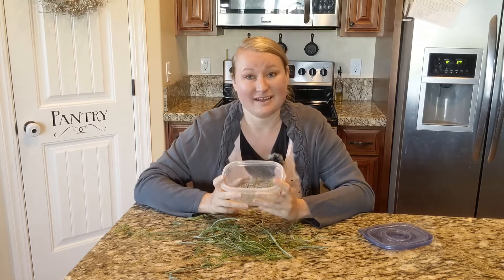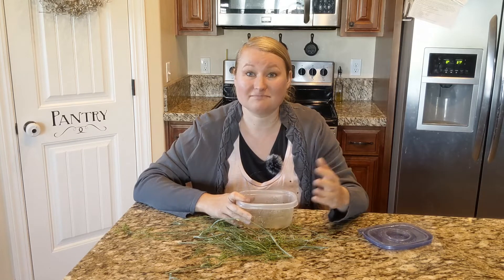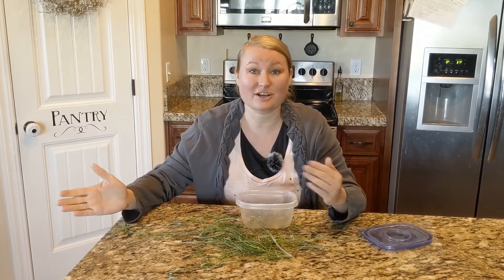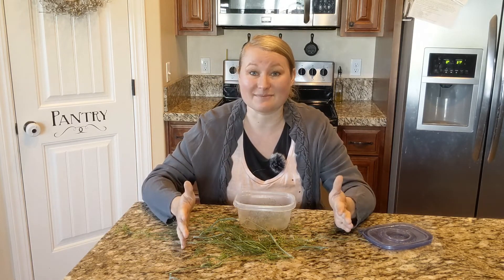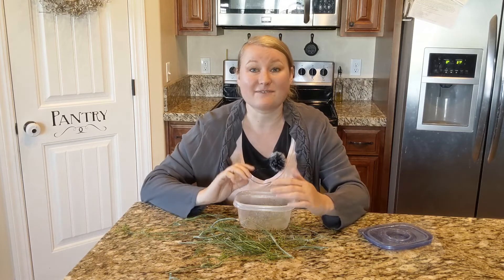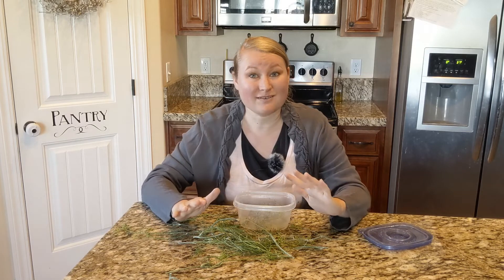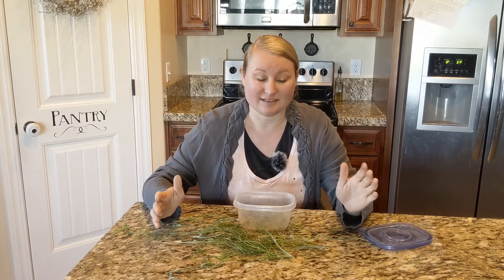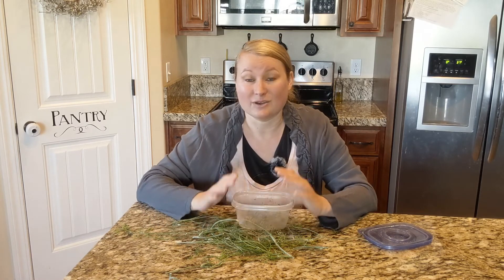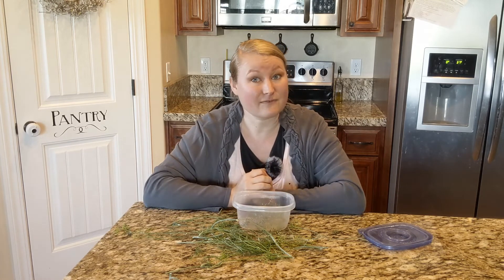That is how you store dill until you're ready to use it. Because if you need fresh dill but your pickles aren't ready yet, sometimes garden vegetables just don't line up with when you want them to be ready all at the same time. Freezing is a great way to preserve food to be almost fresh — it's not quite as fresh as straight from the garden, but it's pretty close, it's the next best thing. You can always dry it also, but I definitely like freezing it best when I need to use it fresh.